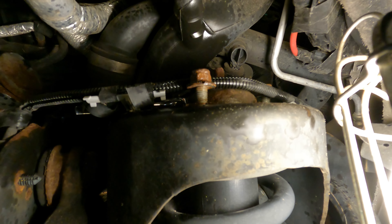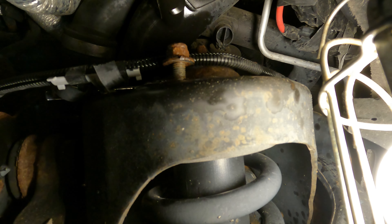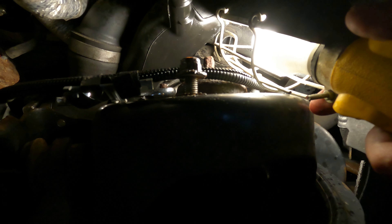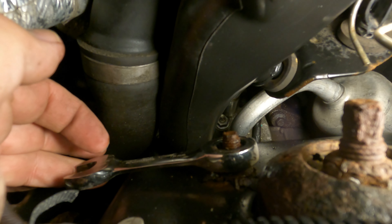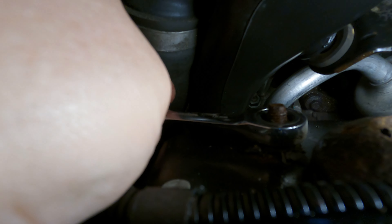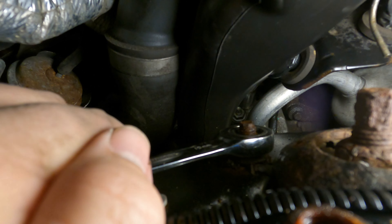If you get a long socket in there and start turning it you're going to make the situation worse. So I stuck a 15mm box end on it and broke it loose, but then you're in painful territory - barely any grip each time. I've got a real short 15mm with a ratcheting mechanism and that's going to save the day. It's going to be pretty tedious without it.